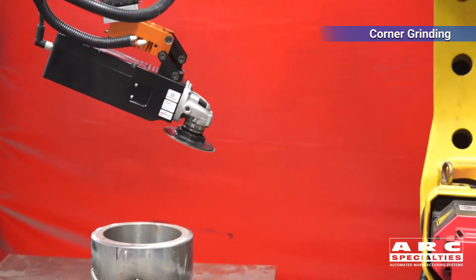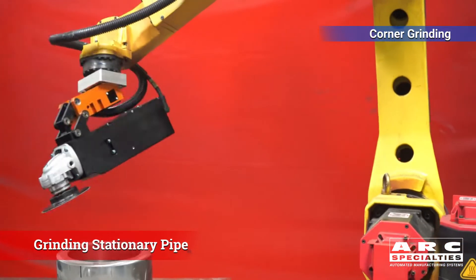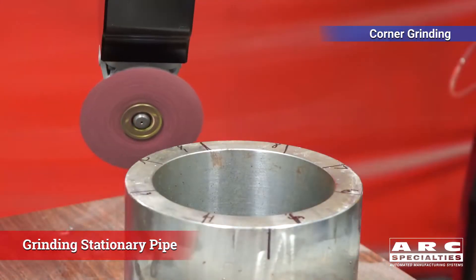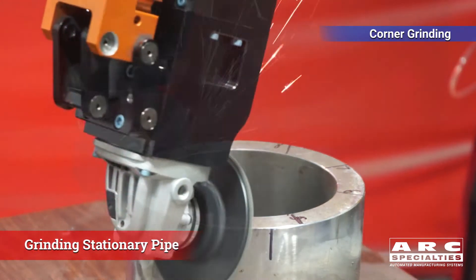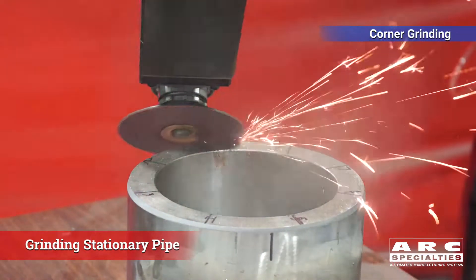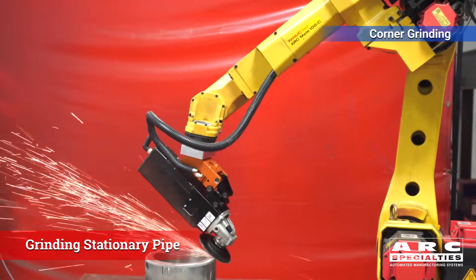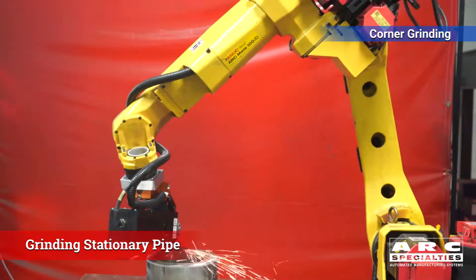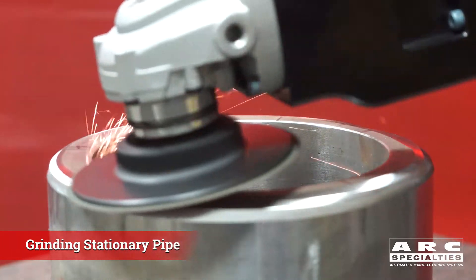After doing all of these demos where we're rotating the part — which works really well — in the real world you're frequently not able to rotate the part, particularly in the piping industry. So we started doing work where the pipe remains stationary and the robot moves. We did some corner work to figure out the best pattern, and ultimately ended up grinding outside corners of welds in real time on stationary pipe. A single robot probably couldn't do this without repositioning the part, but maybe a couple of robots or repositioning the part on the robot itself could work.